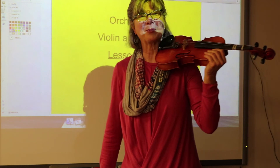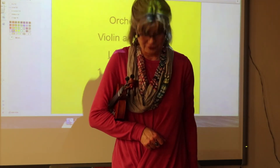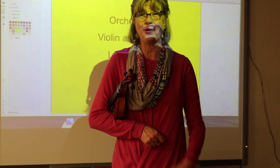Go into rest position. Your instrument comes down under your right arm and your feet come together. We will rest right now and I will work with the viola students.